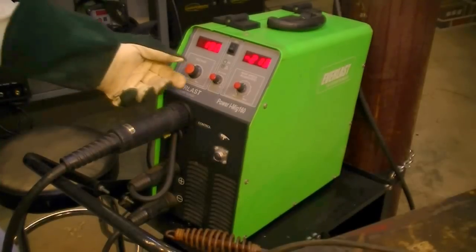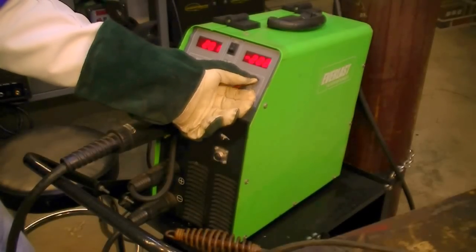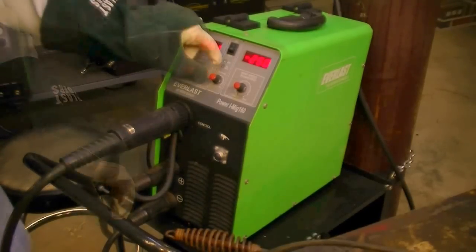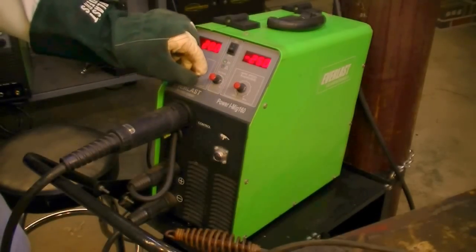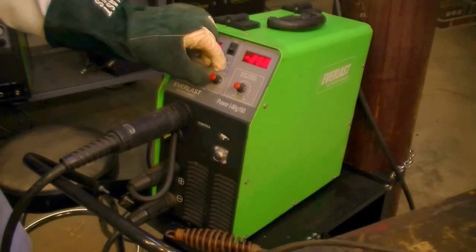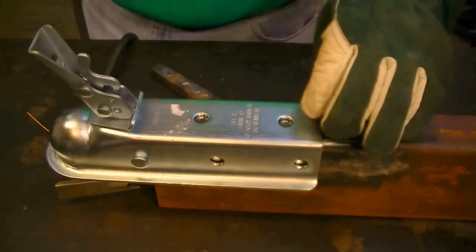We're going to set the voltage up to about 20 to 20.1 volts — I've done this before so I know this is a pretty good setting. Wire speed sometimes you have to dial in just a little bit according to the situation. I'm going to go to about 250 and just see how that works. As far as inductance, the center knob is an adjustable inductance. I like mine turned about three quarters of the way open — that gives me a good fluid puddle. You're going to find you get enough penetration but a nice fluid puddle, and for a plug weld you want the puddle to stay fairly fluid. We're going to start on the back hole, starting in the center and working our way out in a spiral type motion.